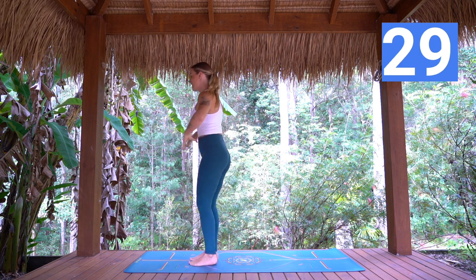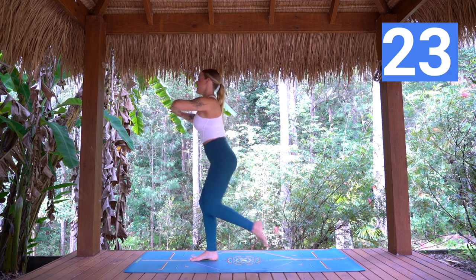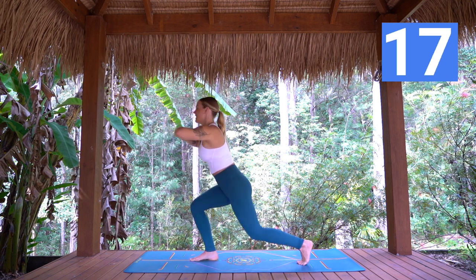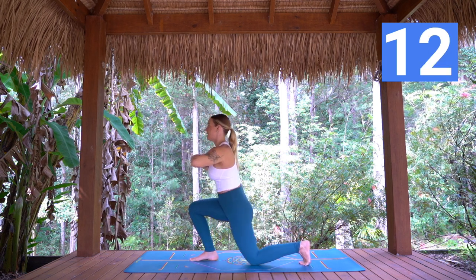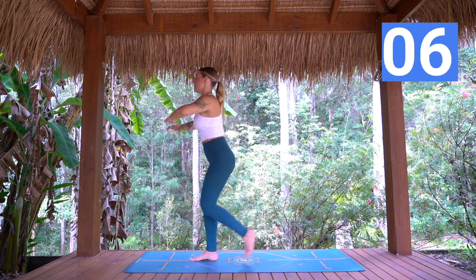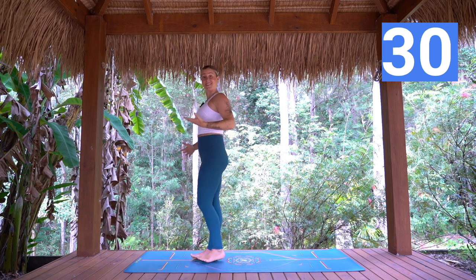Step back and together, or step back and through — choice is yours. 30 seconds here. Keep that upper body nice and strong and lifted, chest facing forward. 10 more seconds. Two, one — and changing to the other side now.